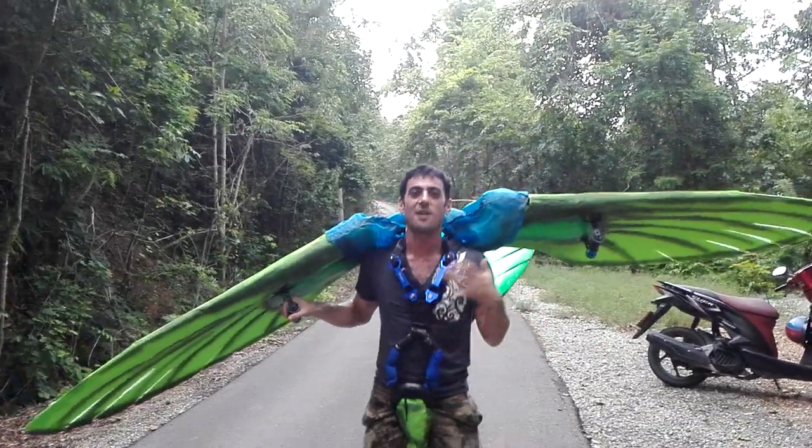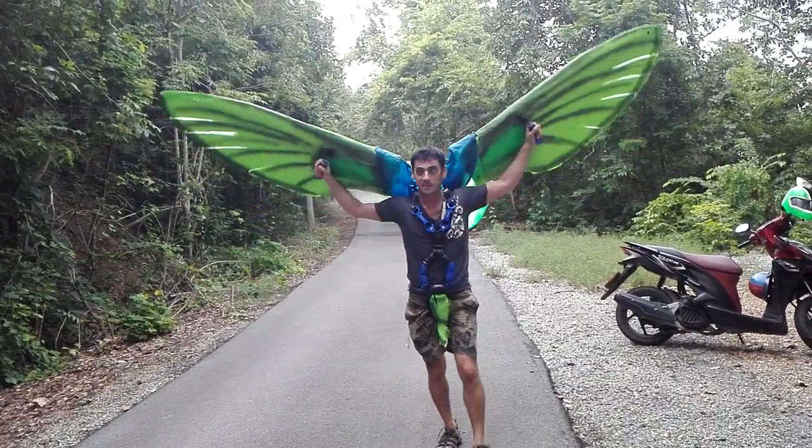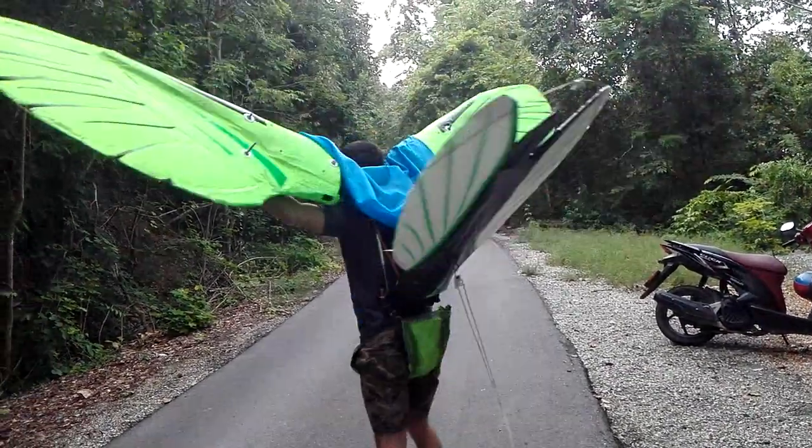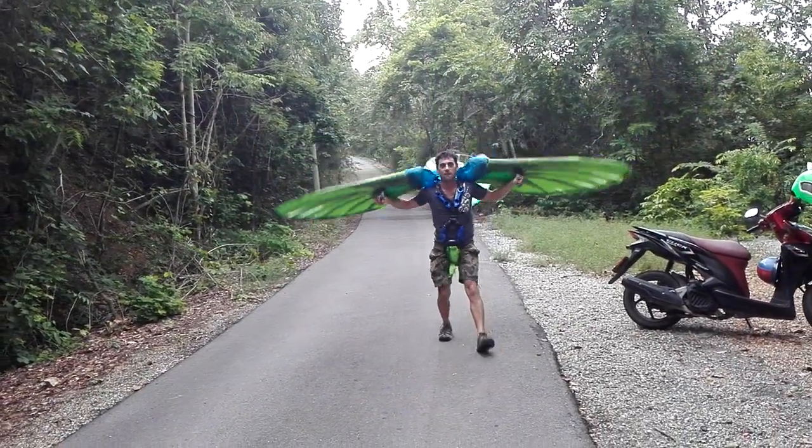I've been my whole life flying RC helicopters, but this is not the same. As you can see now, this is the machine. I'm going to make a little bit of flapping and a little bit of flight test.